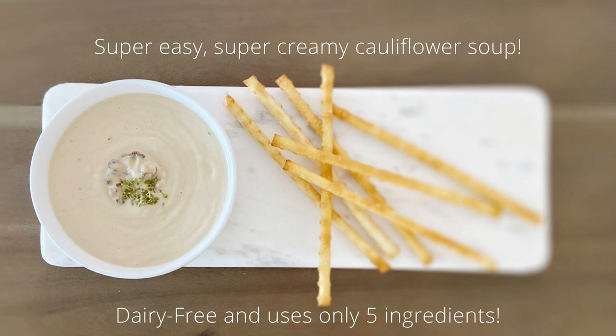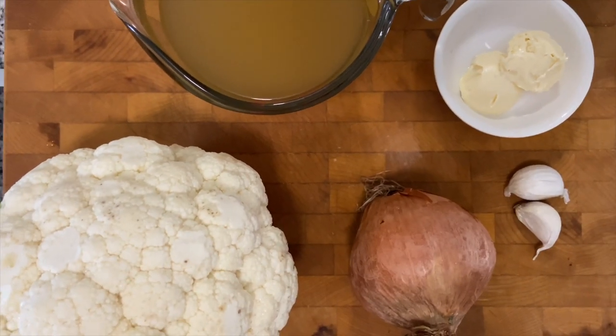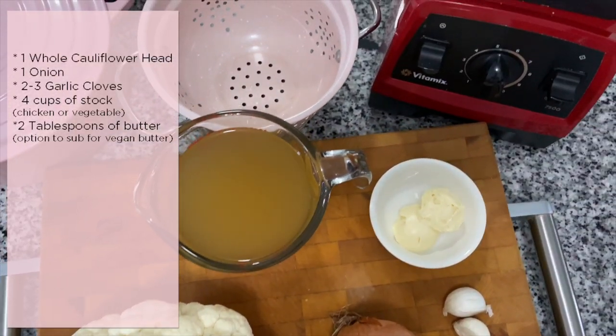Hi everyone, I'm back with another easy soup recipe that I think you'll all like, and it only uses five ingredients. Today I'll be making roasted cauliflower soup. Here are the five ingredients you'll need: cauliflower, onion, garlic, butter, and a broth or soup stock.